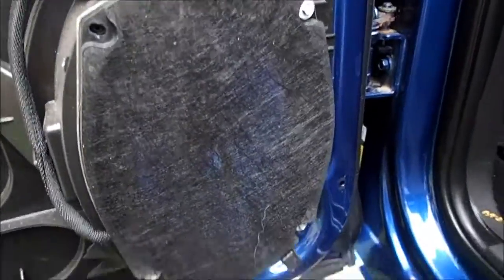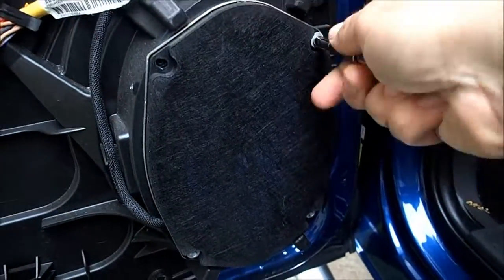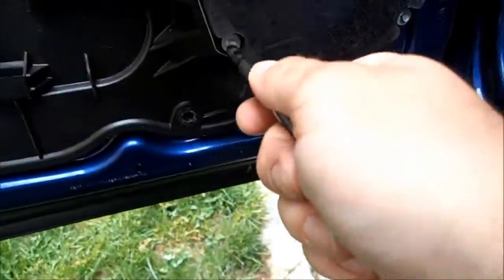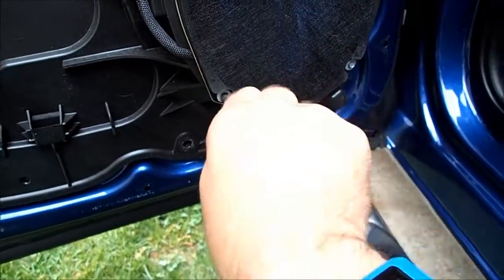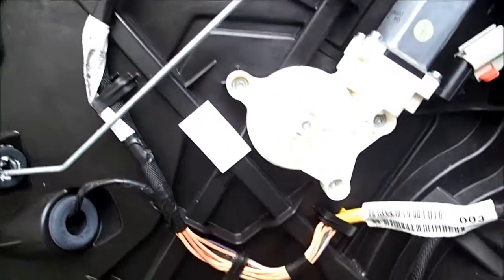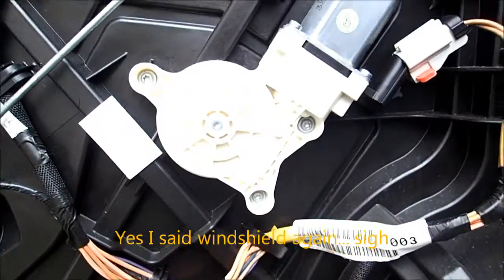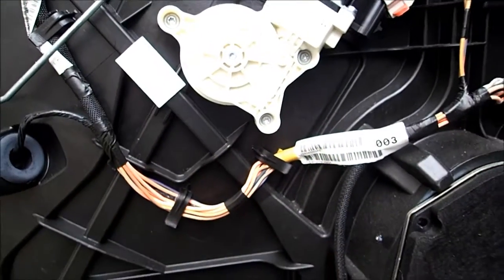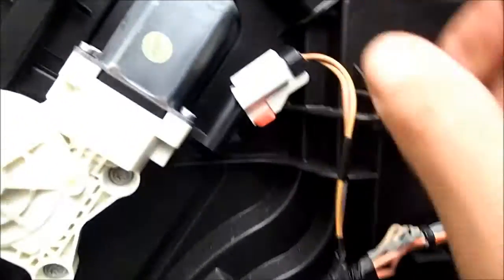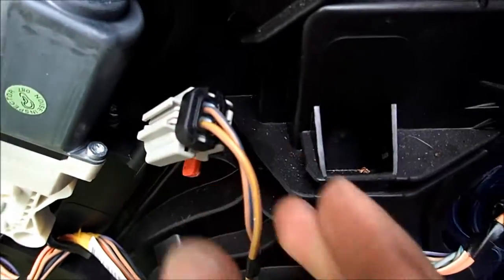The speaker is actually held in place with 5mm hex screws, which come out by hand — you don't need a special tool for those. The window motor actually uses Torx, specifically T25 size Torx. I'm hoping I don't have to actually remove it; however, to remove the connector, you have to pull the red tab out first, and then depress the release to get that out of the way.